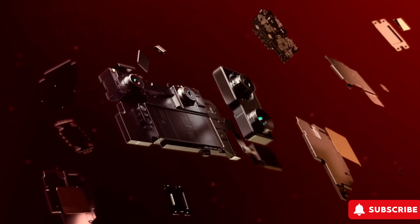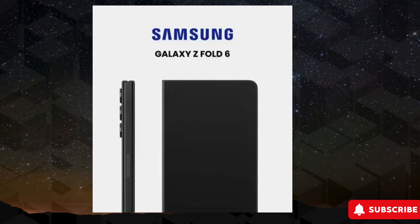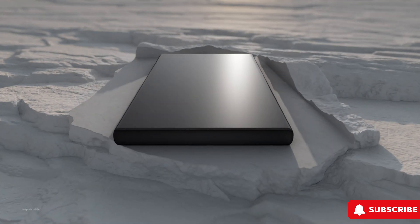Additionally, whispers suggest that Samsung may implement other adjustments to enhance affordability, potentially including a less robust chipset, reduced storage or memory options, and more economical camera hardware.